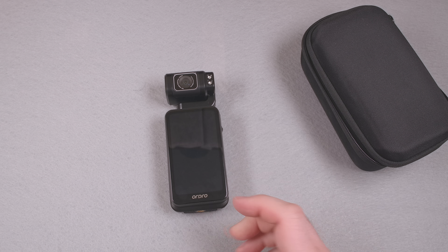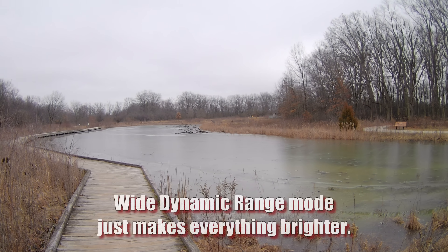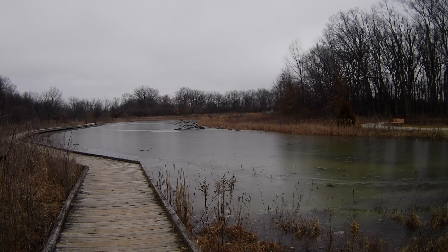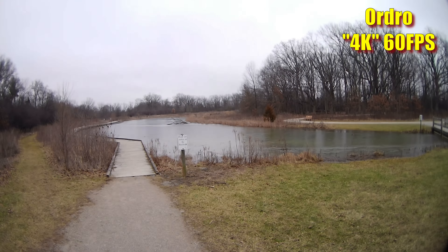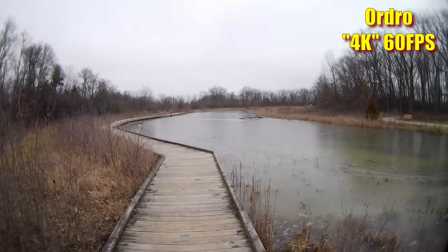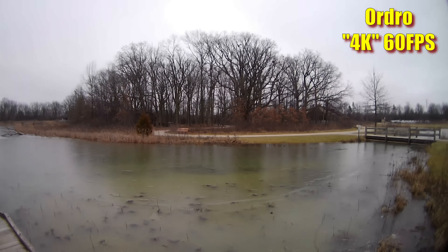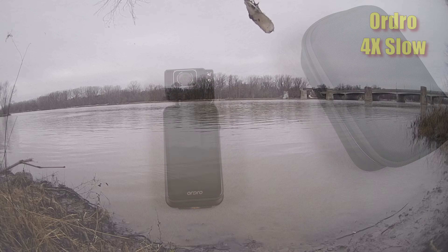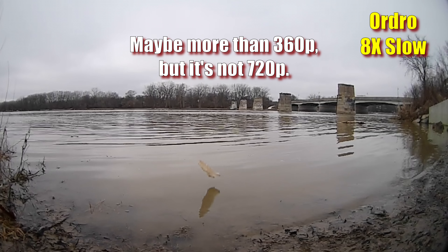Dynamic range isn't the worst I've seen, but it's not great. The wide dynamic range mode is available. The high frame rate modes work okay, but there's no stabilization, and the distortion and edge blurring stand out more — they don't look very good. The time-lapse mode works for stationary shots, but without stabilization a motion time-lapse is pretty unwatchable even when walking carefully. The slow motion modes also work, though rather than the claimed 1080p and 720p, the 4x mode is more like 720p and the 8x mode is closer to 360p.